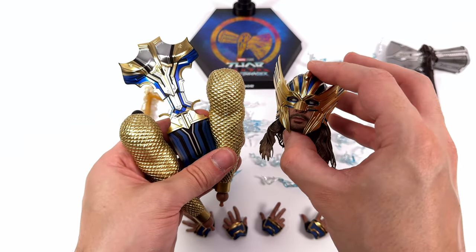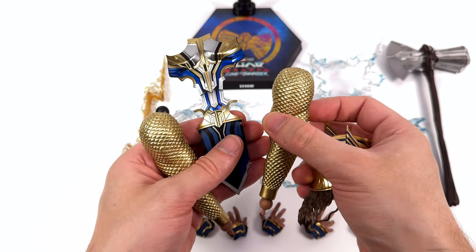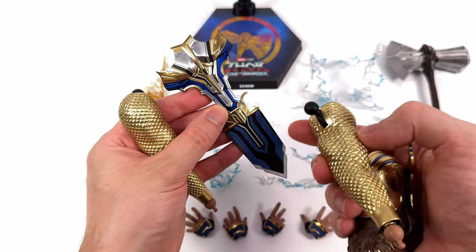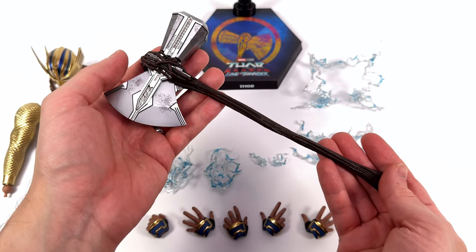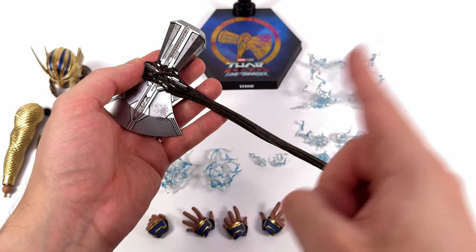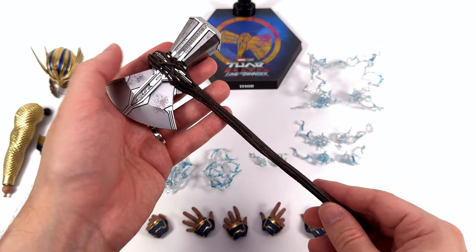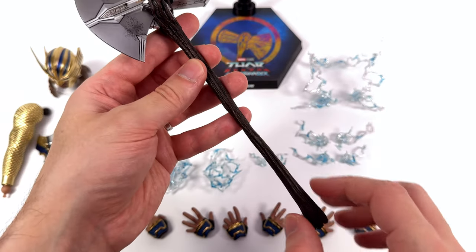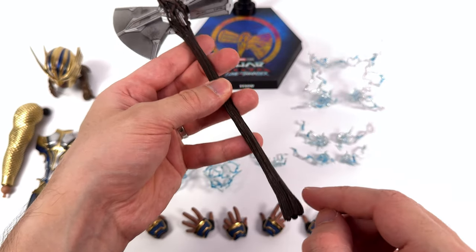For now, just know that if you go for the deluxe version of Thor you get a helmeted head sculpt, some interchangeable gold chainmail arms, and a swap-out chest plate with the skirt piece attached. They're definitely getting their money's worth out of the upgraded and much larger Stormbreaker mould — we first got it with Endgame Thor, then with Gorr, and now with Thor from Love and Thunder, so this is the third use of this mould. The handle has heaps of texture on it with washers in the crevices to bring out the sculpt work.